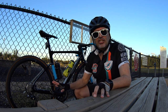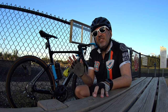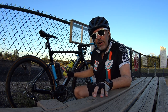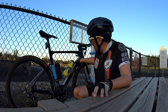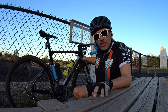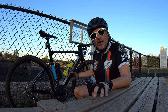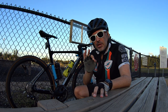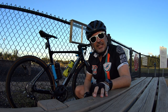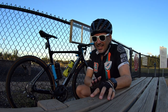Now, not everything is sun and roses with this bike. One thing I wish they'd improve is the down tube. I love the frame shape, but if you look at the top of the down tube, it's flat and pretty wide. I get that they may need that for the internal componentry — the Di2 junction and other things — but I wish they would taper it off just a little bit to make it more aero. Not a game stopper, just a tweak I'd like to see.